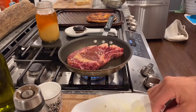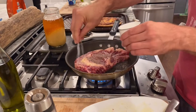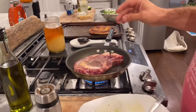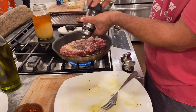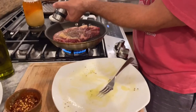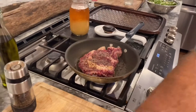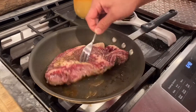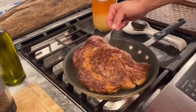There's enough oil and fat on the steak that we don't have to put anything in the pan. We've got that good sizzle, which tells us the pan is hot enough. We're gonna get the other side with salt and pepper. About three minutes in, we look at the side and see the caramelization — oh my god, that is perfect.